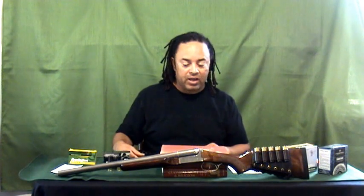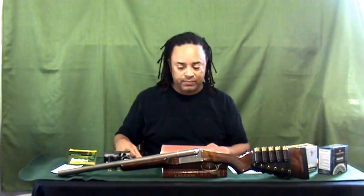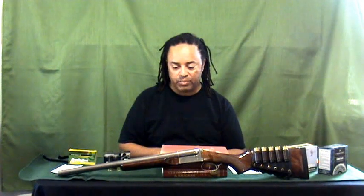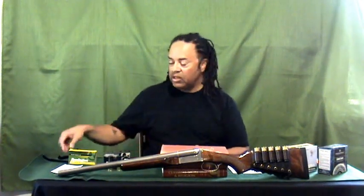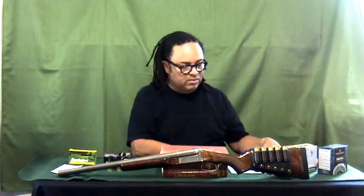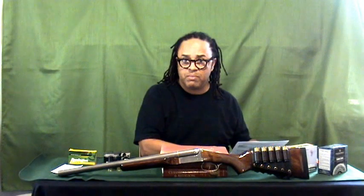I also use it as my home defense shotgun, and I know there's a debate about whether you should use anything but a pump action. I'll tell you why I personally have this as a home defense shotgun as opposed to something else in just a little bit. First, let me tell you a little bit about the Stoker Coach Gun Supreme and what makes it the Supreme as opposed to the basic model.